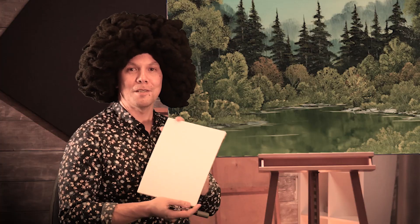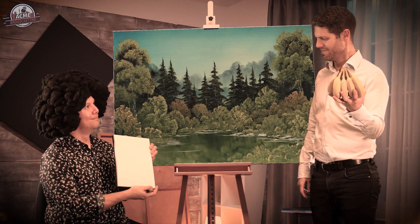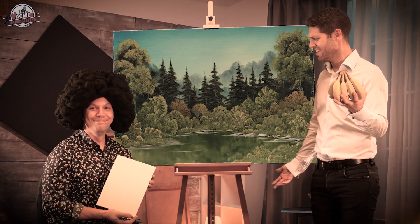And voila, my sketch of Chris is finished. I call it 'Inside the Mind of the Model.' Hang on, that's a blank page. I don't get it.